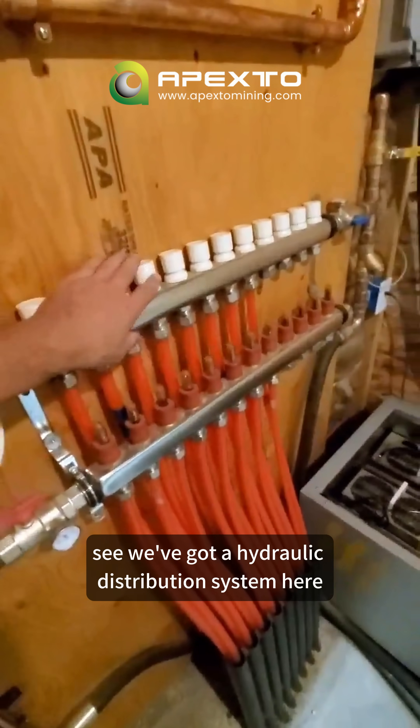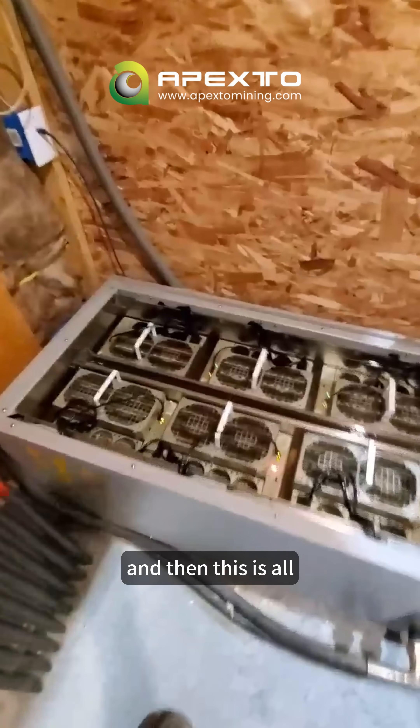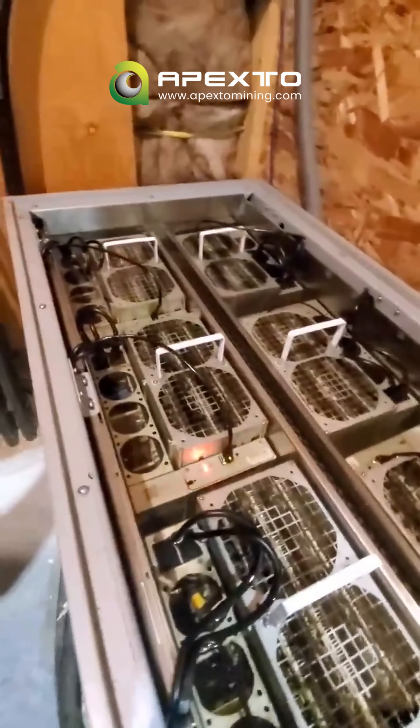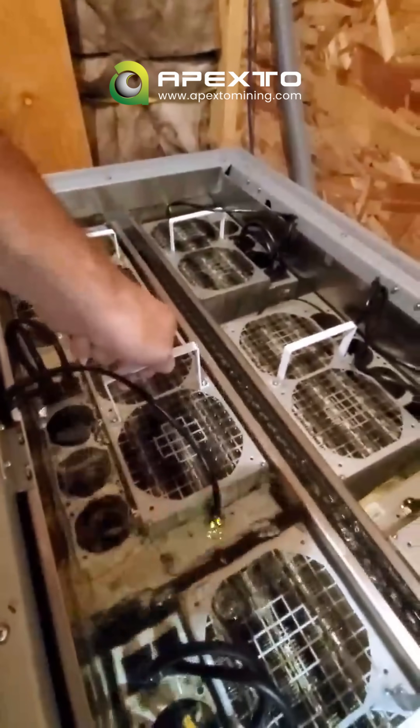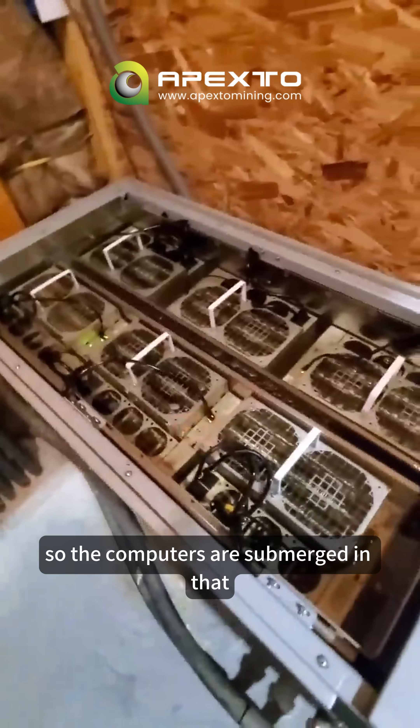We've got a hydraulic distribution system here for glycol, and then this is all dielectric oil. You can see the oil — the computers are submerged in that.